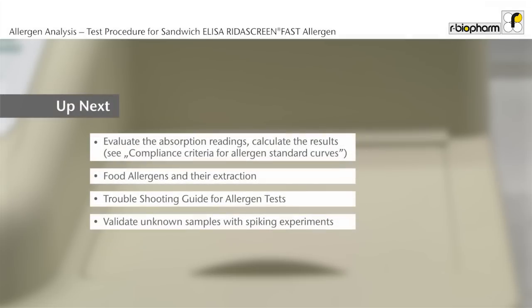Now you have learned how to use the ELISA for food analysis. The next steps are the evaluation of the absorption readings and the calculation of results. The documents on compliance criteria for sandwich ELISA, overview on allergen extraction, and the troubleshooting guide will help you. Please remember also to validate unknown samples with spiking experiments. Spiking instructions are contained in the validation reports.